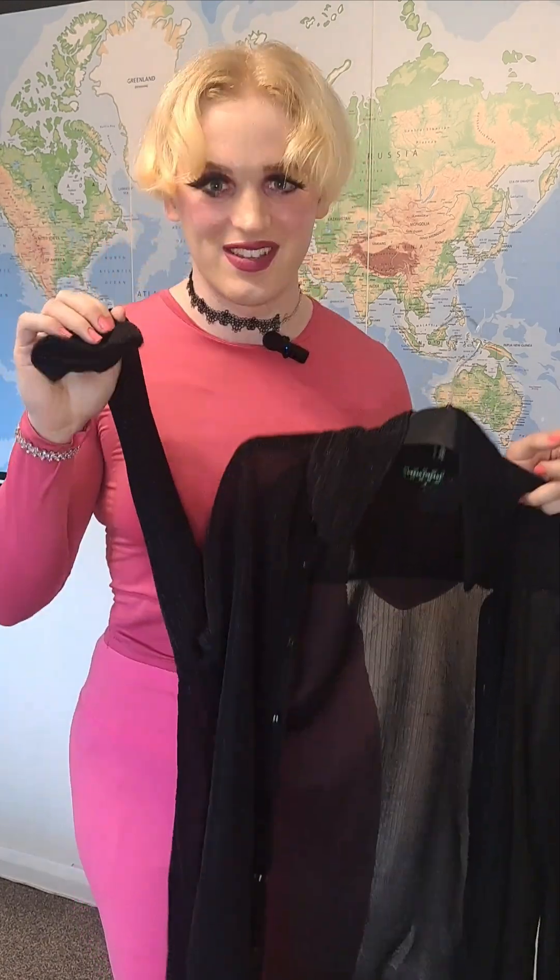It looks quite stretchy and it's got long sleeves, which I absolutely adore in a shirt. I don't shave my arms because I'm blonde, so I just like to have long sleeves to kind of hide a lot of that hair. But it's summer now, so I guess I've gotta let loose or something.